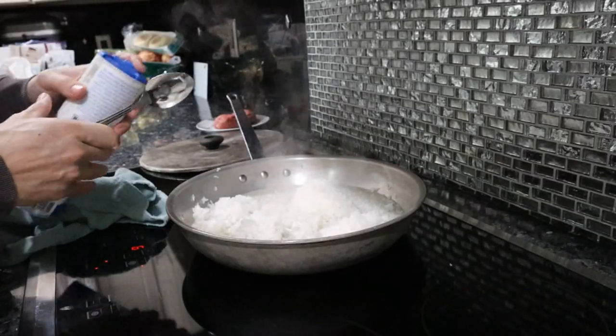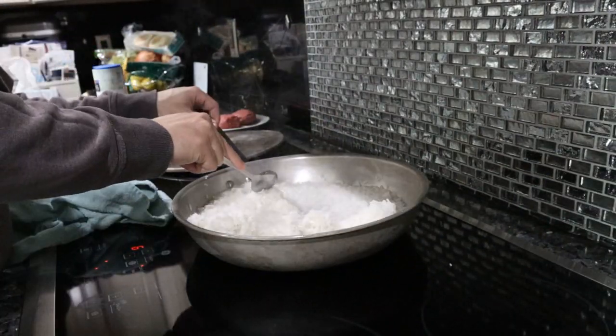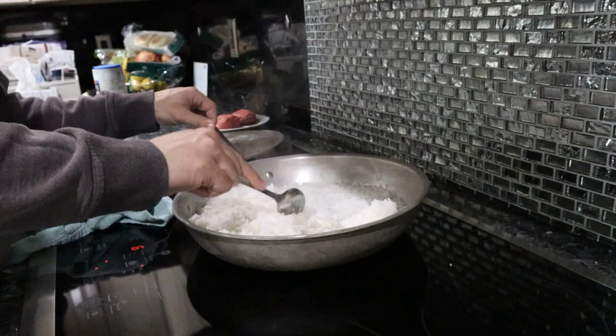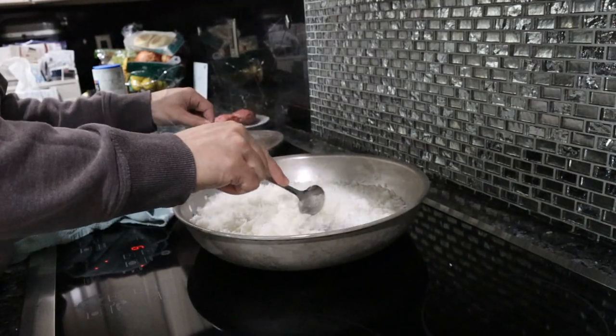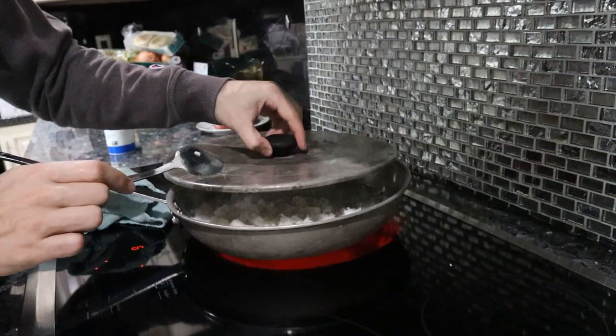There's still a tiny bit of pink in there, but the residual heat from the pan will cook the rest of the beef through. Our rice is kind of melting - I'll put a bit of salt in here, that was probably way too much. This rice is cooked already so as soon as it's thawed out it's done. You don't have to cook it more - this probably needs like two or three more minutes.